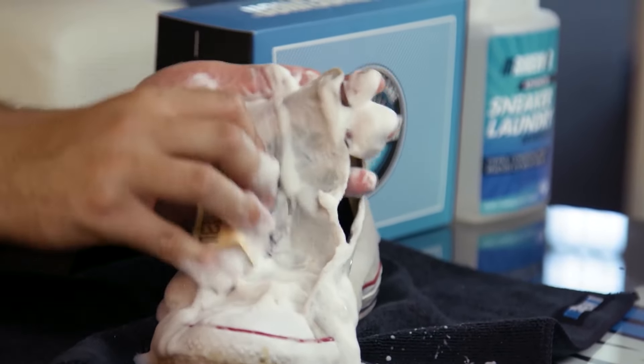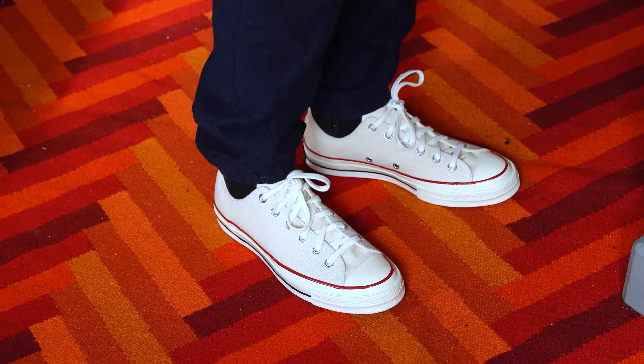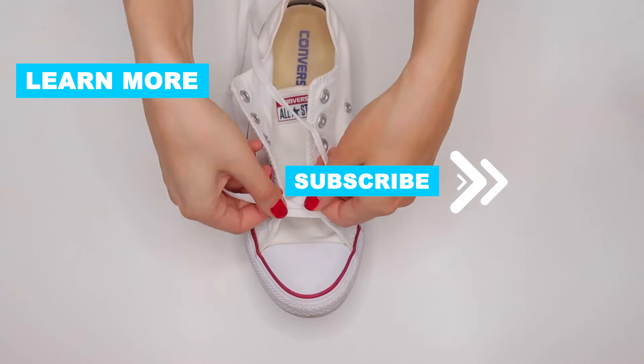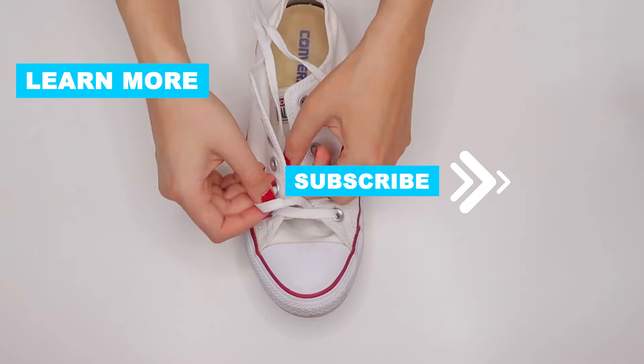With these simple yet effective cleaning methods, you can keep your white Converse shoes looking fresh and clean for years to come. Don't forget to subscribe to our channel for more tips and tricks on maintaining your favorite footwear. Thanks for watching and happy cleaning!